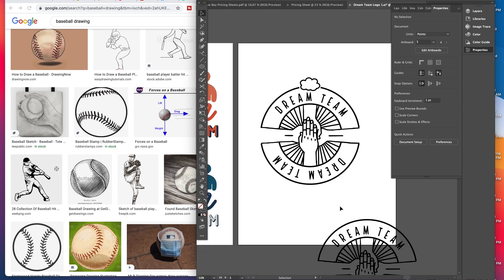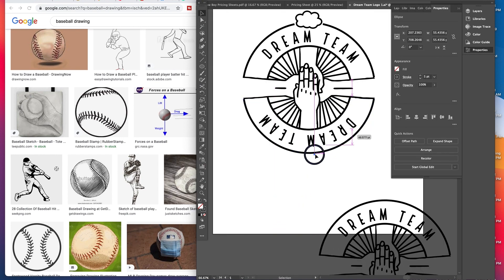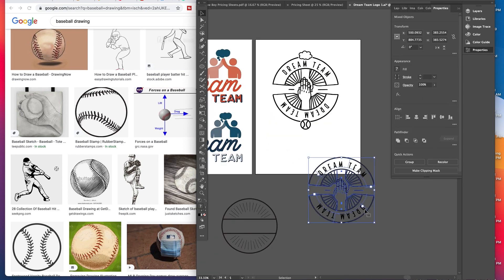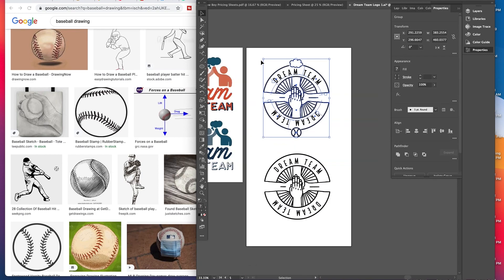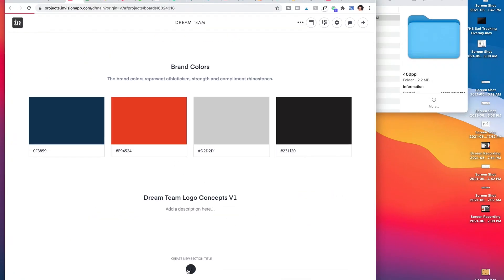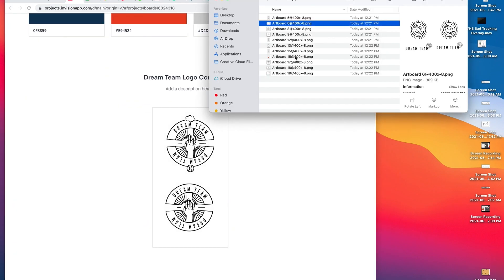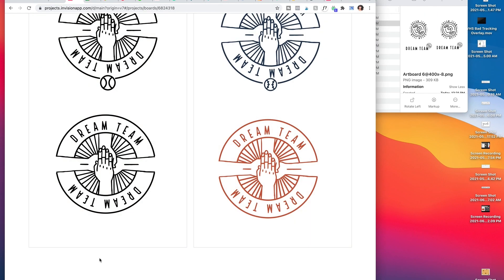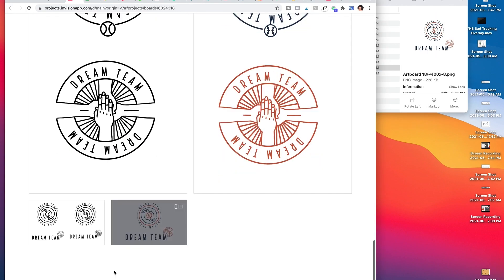For this I was trying to portray what the client basically wants — a dream team, not just for baseball or sport, but a dream team for college or whatever it is you're trying to conquer. That's why I did different elements like that. As you can see here, I'm adding everything into Envision to make it a really pretty board for her to reference when it comes to showing her the concepts.